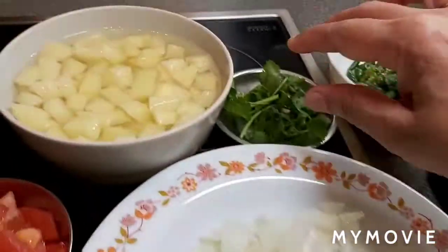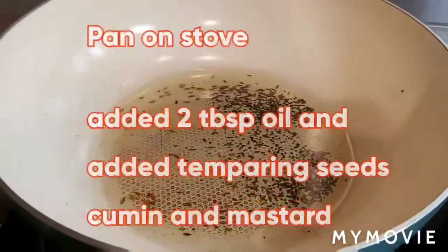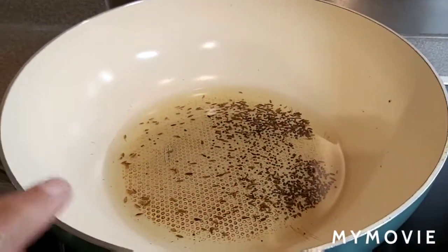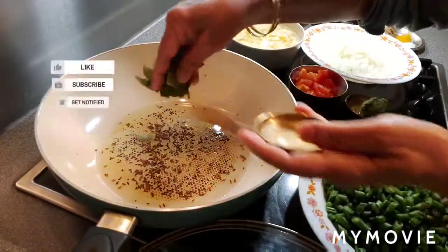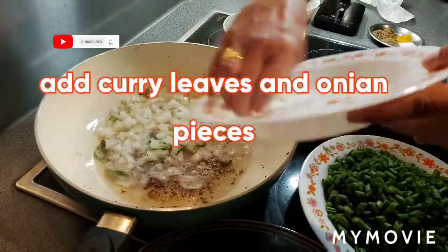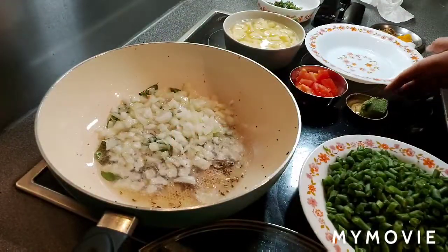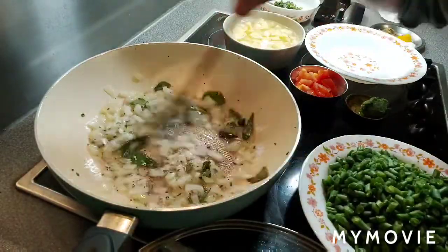And cumin powder, some fresh coriander leaves. Pan on stove, added two tablespoons of oil. Also added tempering: half teaspoon each of cumin seeds and mustard seeds. The seeds are becoming brown, so I'm adding fresh curry leaves. Mix and cook for two minutes.